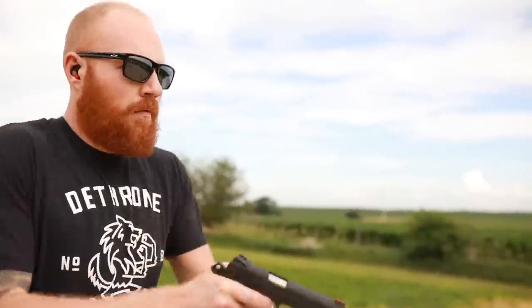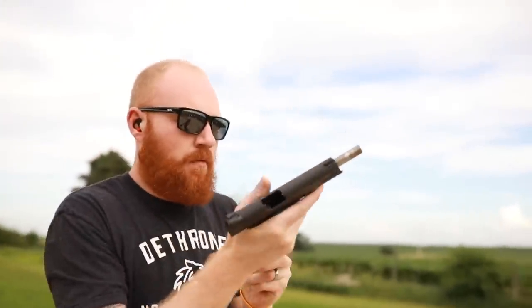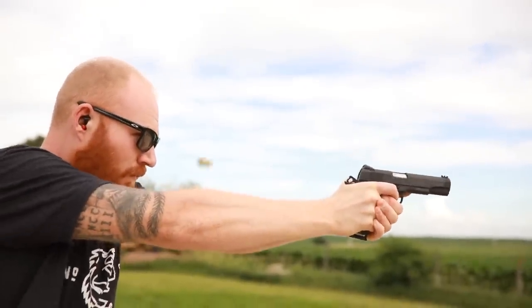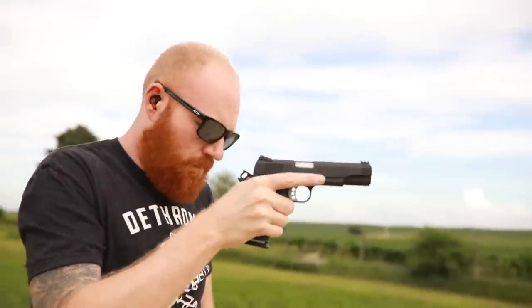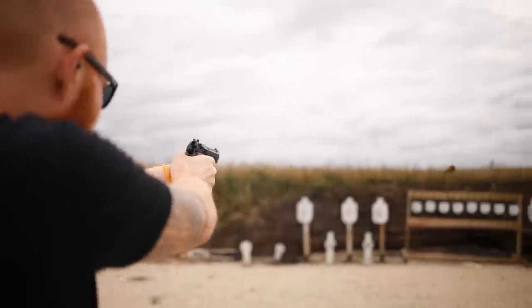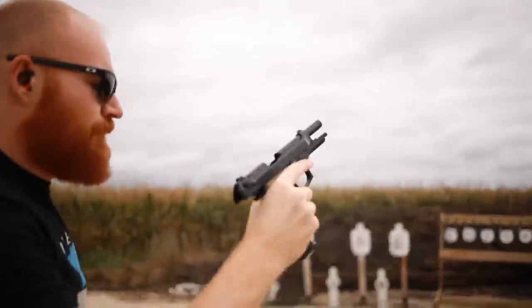What's up guys, this is the Honest Outlaw here, and today we're going to be doing one of my most requested versus videos. We're going to be comparing the Beretta M9 versus the 1911. I do have a lot of experience on both platforms, but I have a lot more experience on the 1911 — cut me a little bit of slack on the M9. I do own one and I have shot it quite a bit, but not near as much as the 1911.